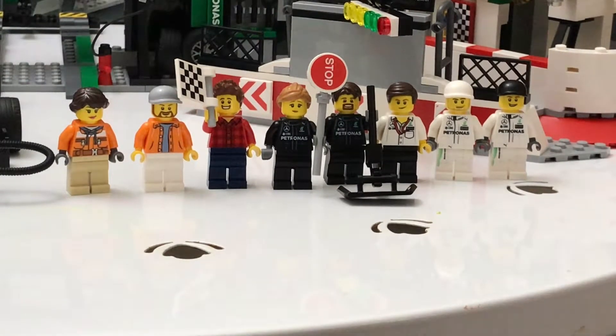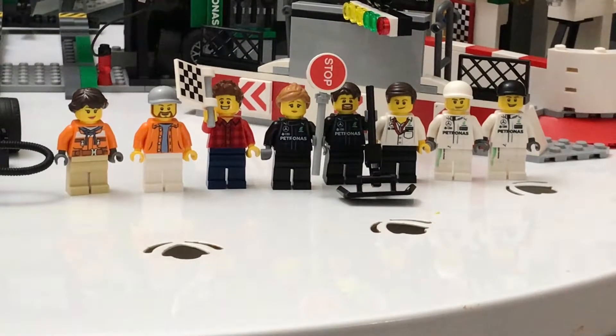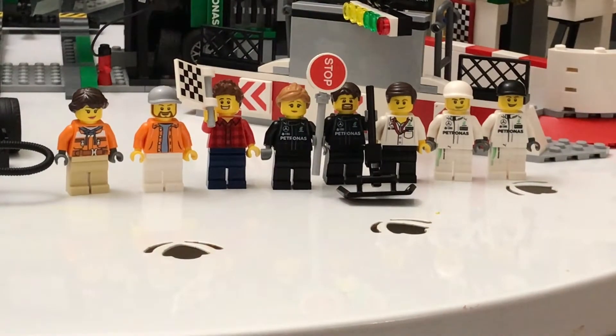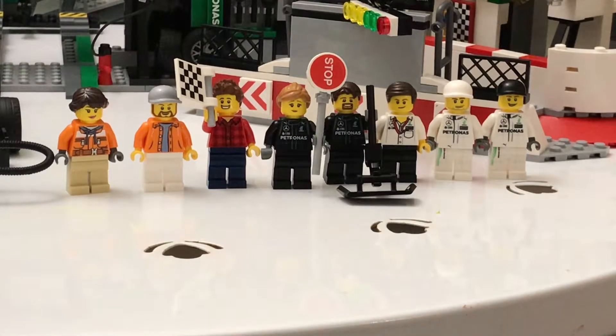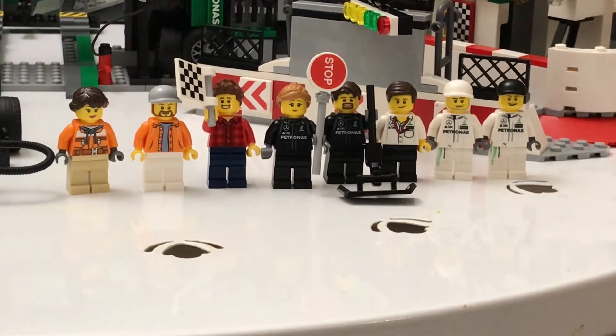This guy is the jack man and tire changer. As you can see, he has a jack to lift the car up. And this guy is the team manager — I think he's the team manager, though he could be something else.